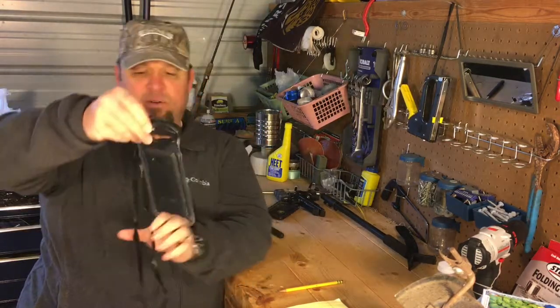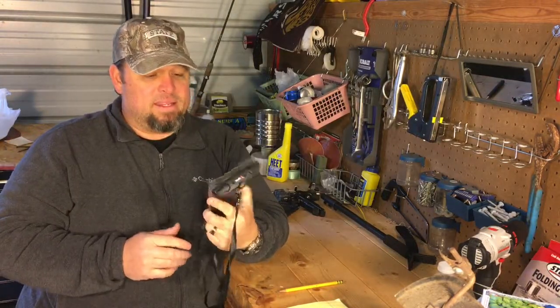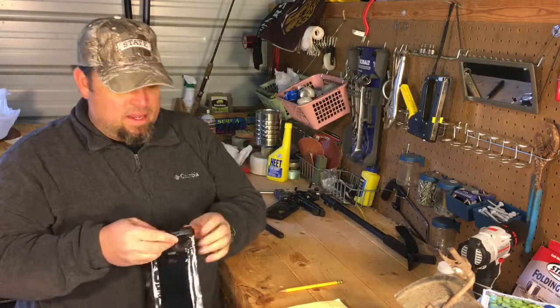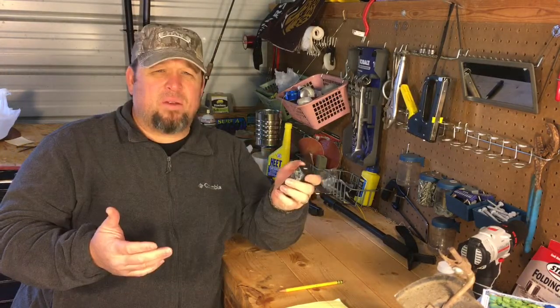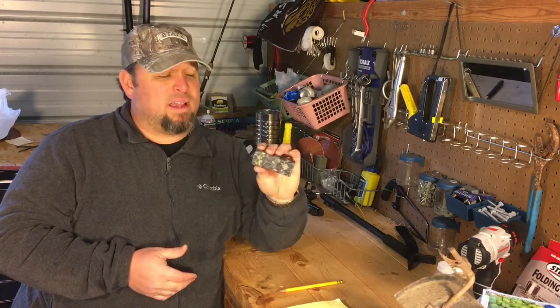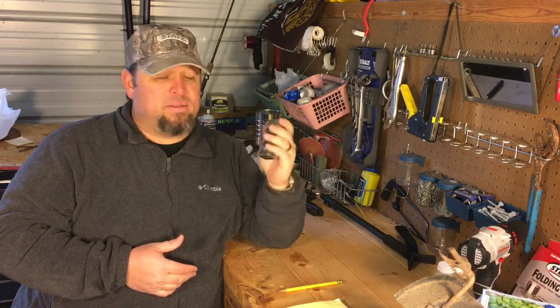It's waterproof and I can hang it from my neck if needed — just one more added safety precaution. When I know I'm going to be out overnight on a camping trip or something like that, I always make sure I carry this. Even if I'm out hunting, I make sure I have a backup battery for my cell phones.